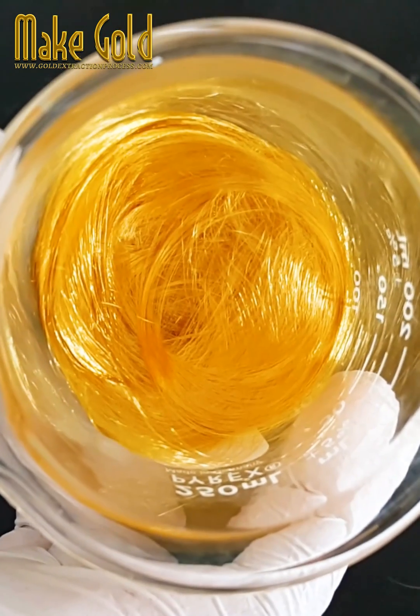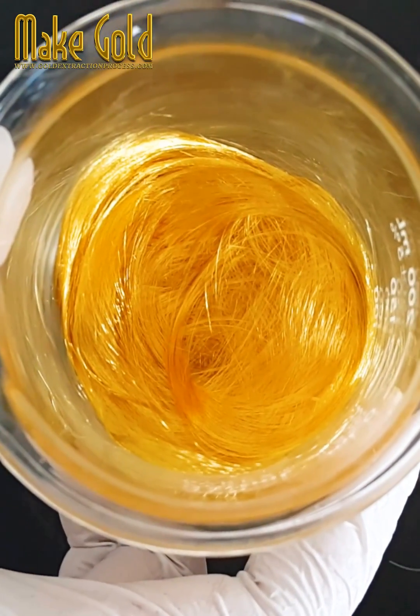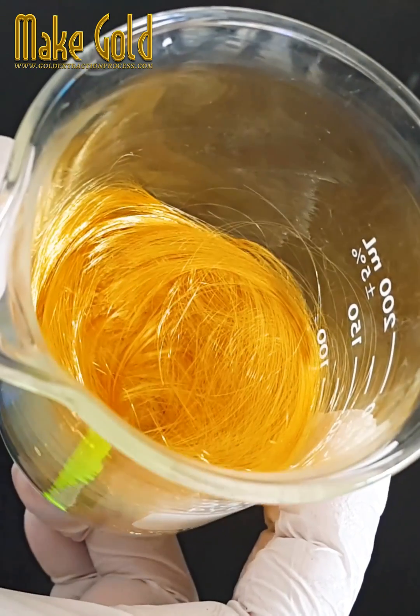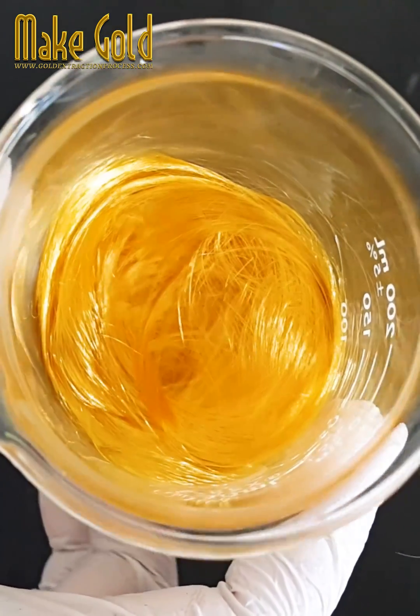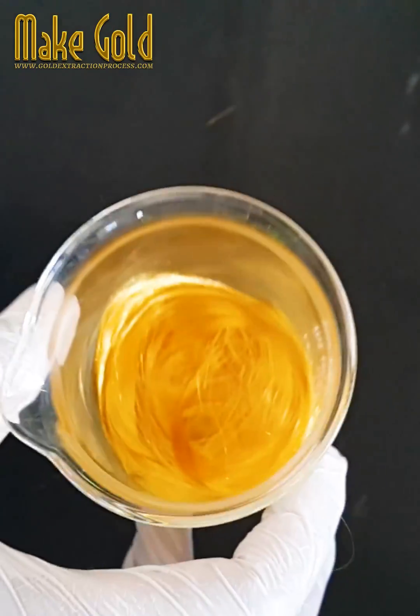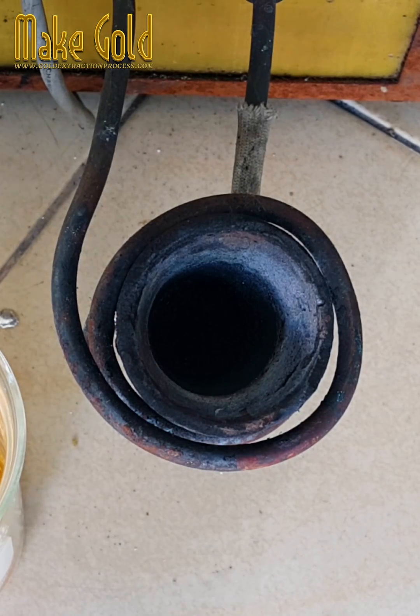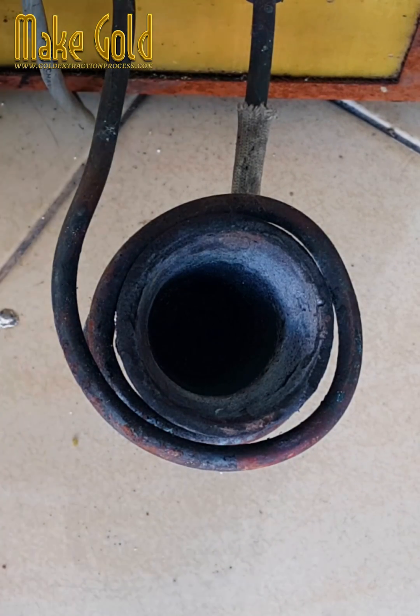Gold bonding wires play a vital role in enabling the miniaturization and high-density packaging of modern electronic devices, ensuring reliable electrical connections and facilitating the integration of complex semiconductor components. Gold bonding wire is considered the single most important application of gold in terms of tonnage of gold utilized per annum.